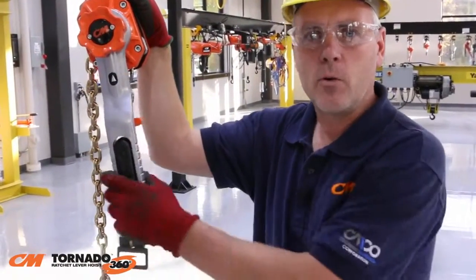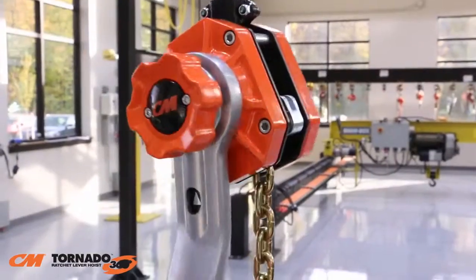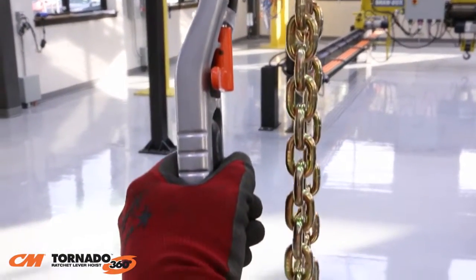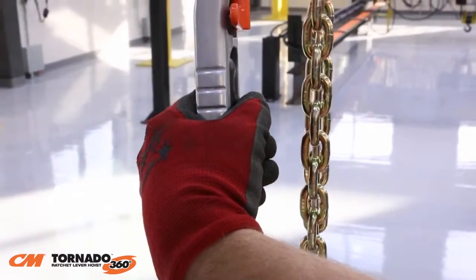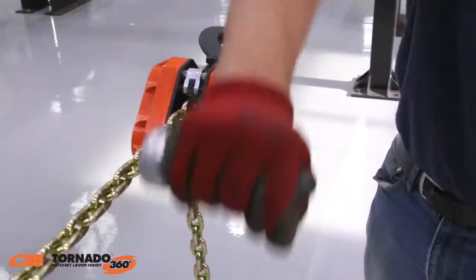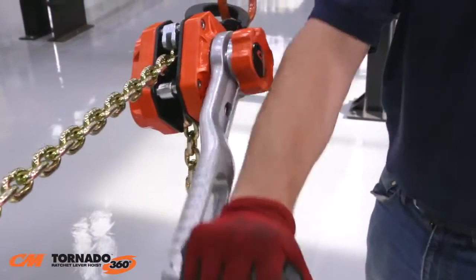Let's take a closer look at the rotating lever. The unique curved design of the lever keeps the operator's hand and body aligned with the load chain. This helps reduce the risk of the hoist twisting around the chain and minimizes the need for the operator to stabilize the hoist with the other hand.